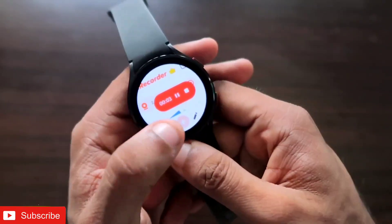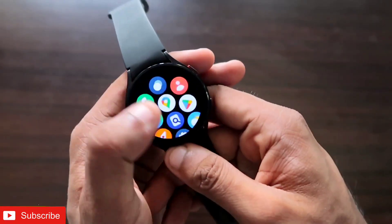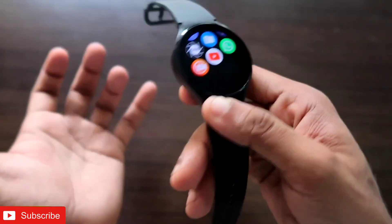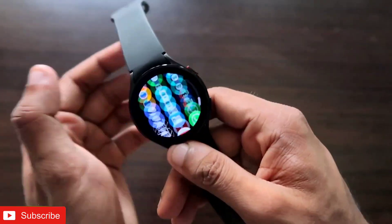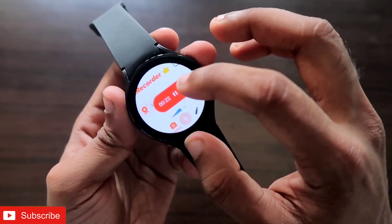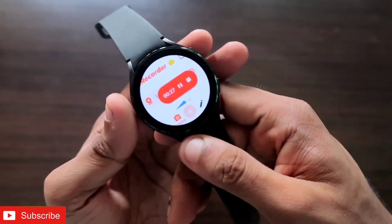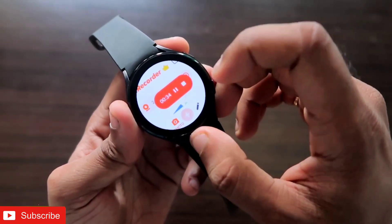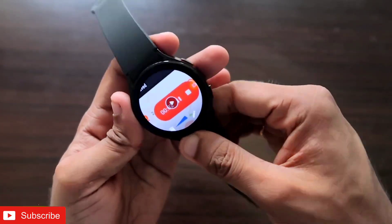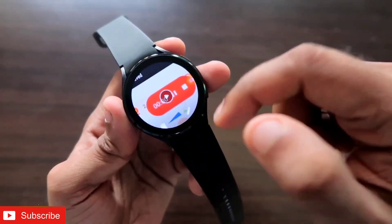Here you can see it is already recording, and if I want to go back or do anything else, I can — it is recording everything in the background. Once I am done with the recording, I click on the icon again and I can get the stop or pause option. I can pause it and resume recording at a later time, or I can stop it completely when I am done.